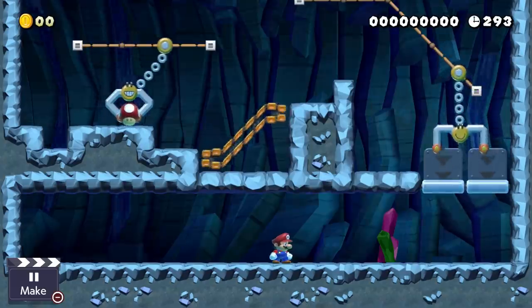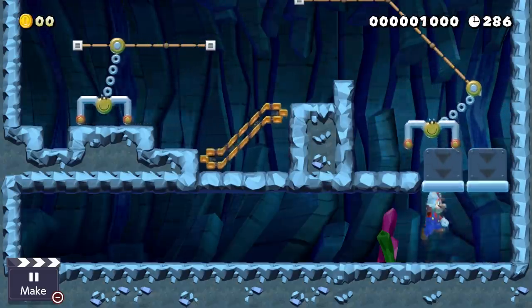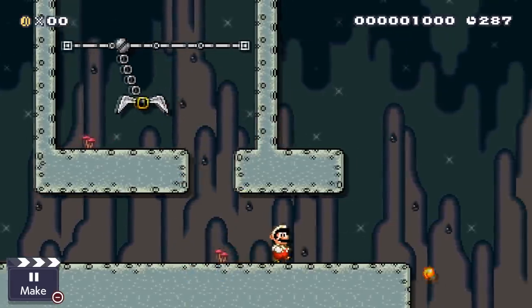You could even add more claws, some conveyor belts, some falling icicles, an on-off switch! Combining items is what makes Mario Maker 2 such a powerful tool, so never be afraid to try out new stuff!